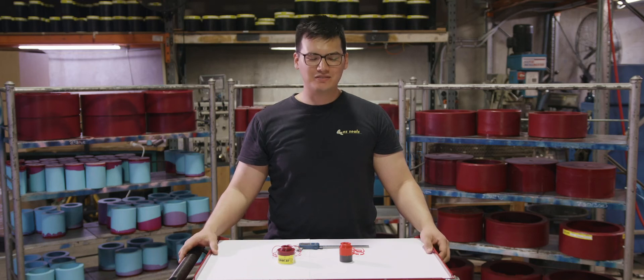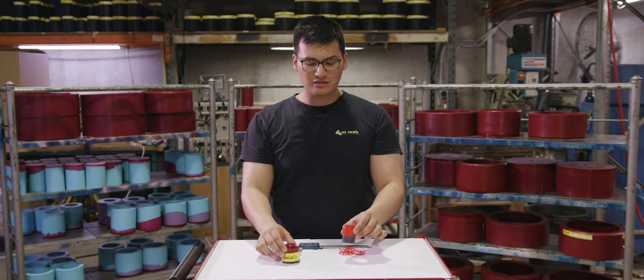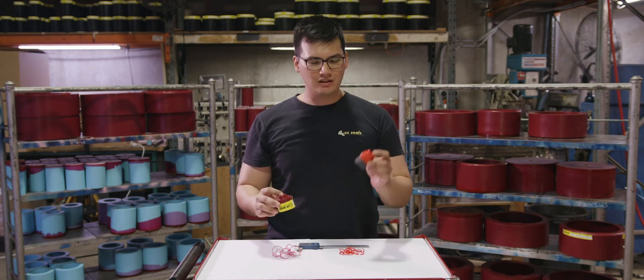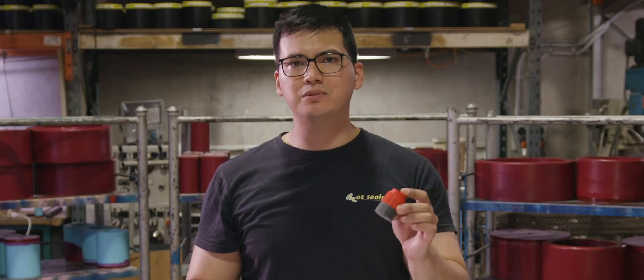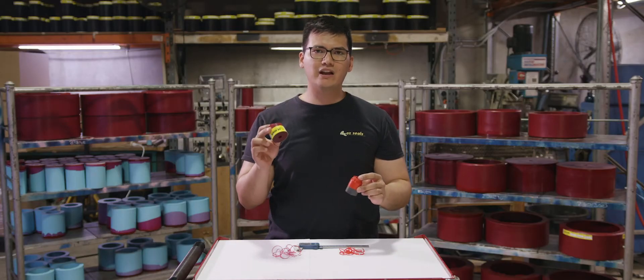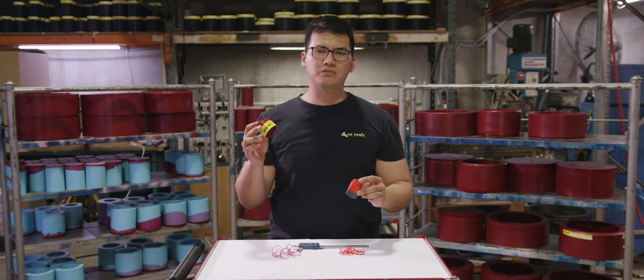Hi, I'm Mark from OZSEALS. What we're going to do here is test two different types of polyurethane materials. On the left hand side I have the HPU, which stands for High Performance Polyurethane, and here I have ORSP — the OZRED Super Polymer, made here at OZSEALS.